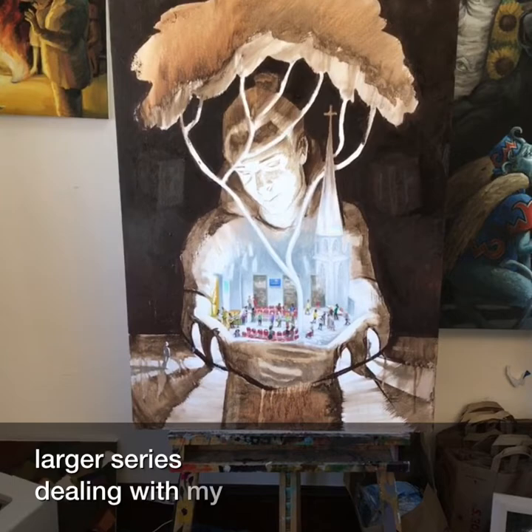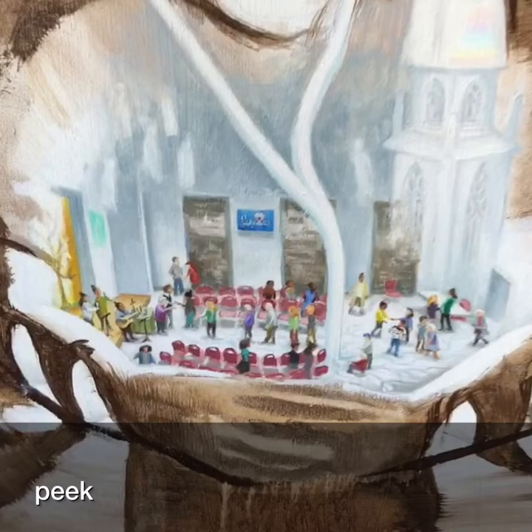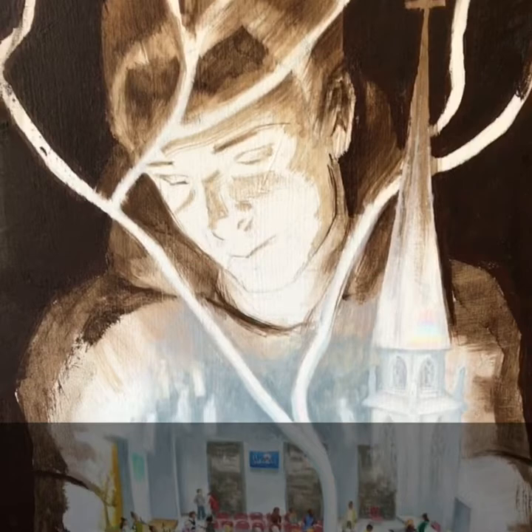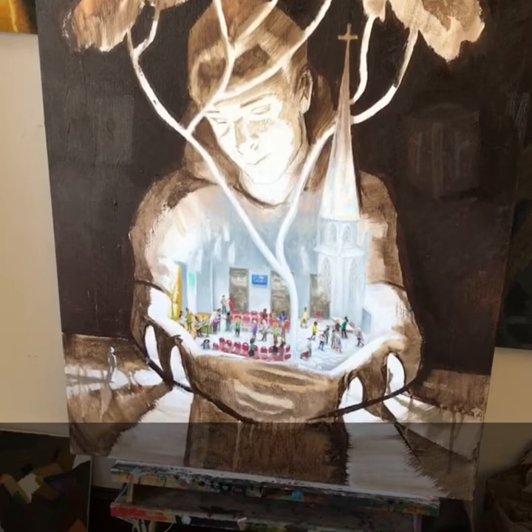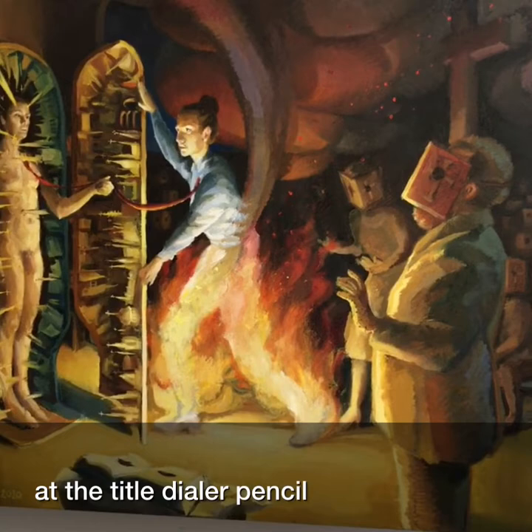So throughout the year, I work on a larger series dealing with my relationship with church. And this is one I have not posted yet, but I thought I'd give you a sneak peek. This one I have not posted yet either, but you guys can take a look. It'll be titled Liar Liar Pants on Fire.